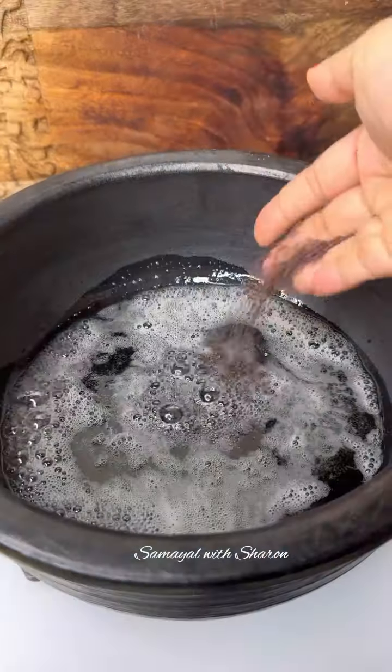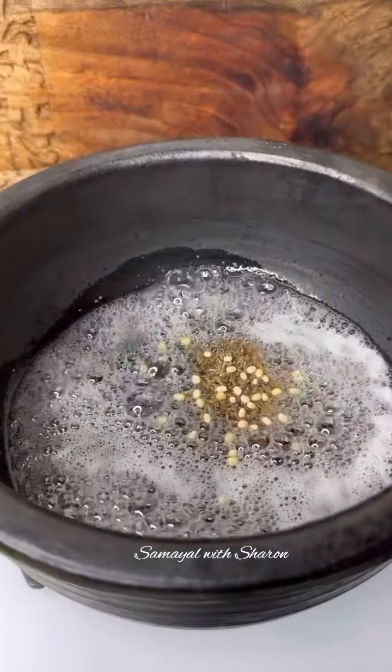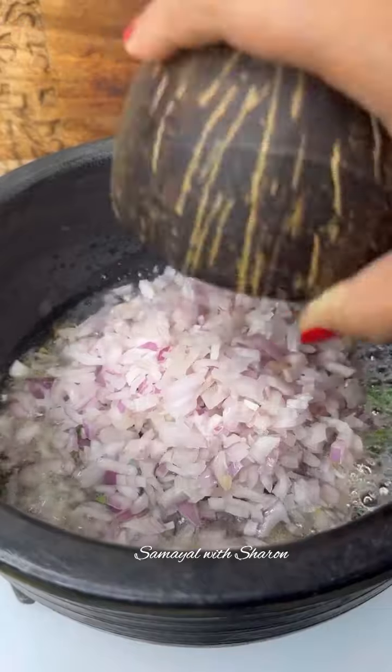If you add a dish in the dish, add 1 spoon of the dish. Add 3 pieces of the dish.